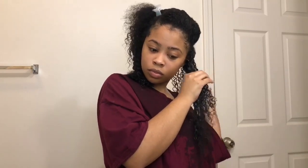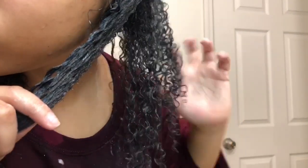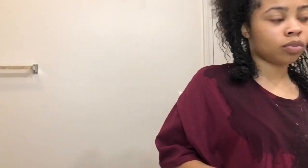This is a very important part: if you have multiple textures in your hair, finger coiling or shingling your hair — separating every curl — is what really helps your wash and go be extremely defined. I usually do this on the left side of my head because that's where my different curl pattern is, so I do that the most on this side.